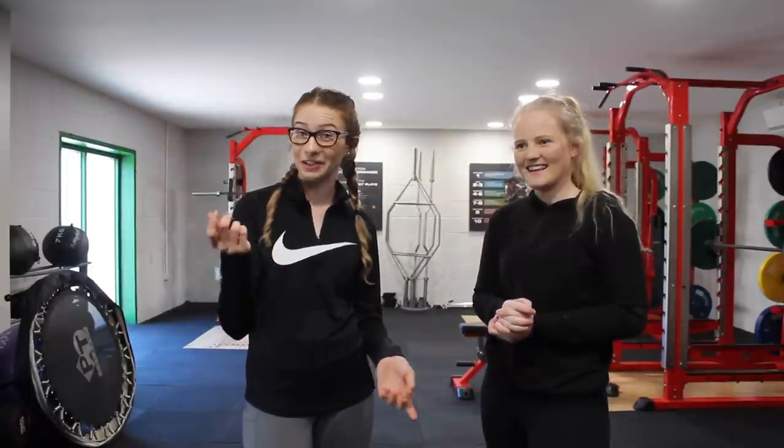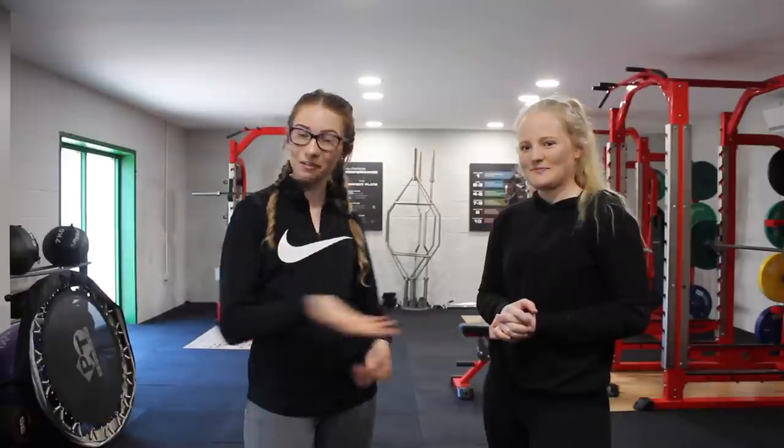Hi, I'm Eliza. I'm an international eventer and a student athlete here at Hartbury. Eliza is one of my closest friends. She's usually behind the camera. But today I managed to get her in front of the camera because she's been gyming for a lot longer than me. She knows what she's talking about.